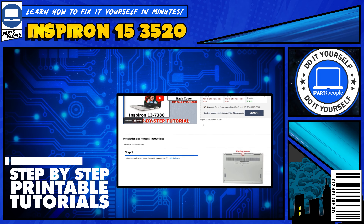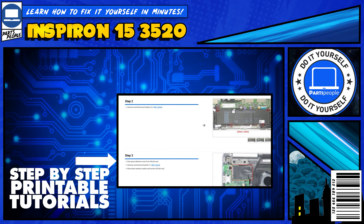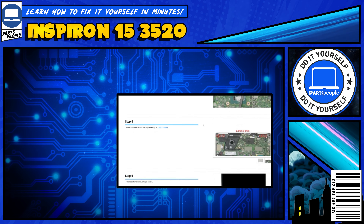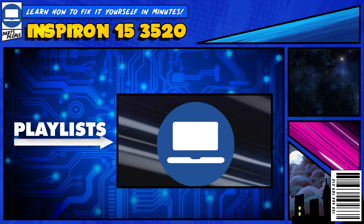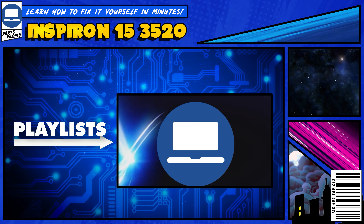If you still need help, you can visit PartsPeople.com and view printable DIY instructions to help you along the way. We also have playlists of thousands of Dell tutorials for hundreds of different models, so keep checking back. Thanks for watching, see you next time.